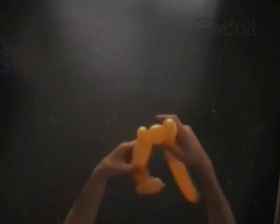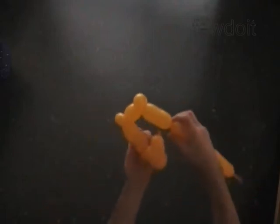Twist the seventh 1-inch bubble. Twist the eighth soft 1-inch bubble. Lock both ends of the eighth bubble in one lock twist. Twist the ninth 4-inch bubble. Lock both ends of the last eight bubbles in one lock twist.